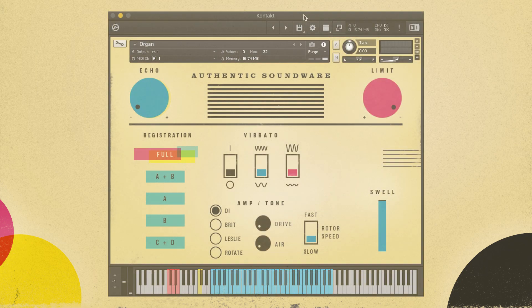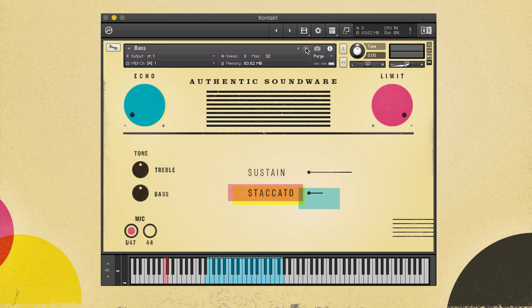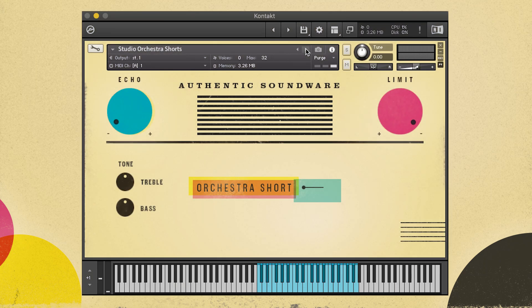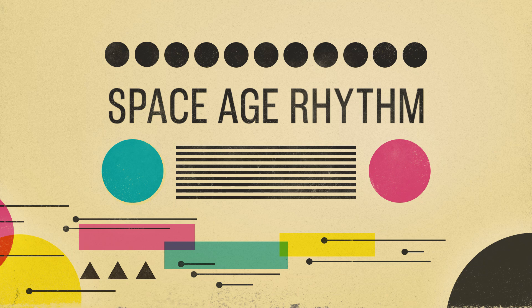We also have a vintage tube organ that's chromatically sampled with numerous organ registrations and tone controls. Next there's an upright bass that was played by one of New York City's most working jazz bass players. It's got long and short articulations and two mic options. And last, there's a fun bonus patch of orchestrated strings and woodwind shorts. So it's really everything you would need to create a vintage studio rhythm section with that late 50s, 1960s kind of sound.